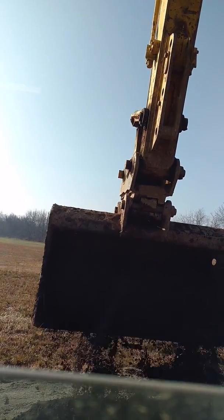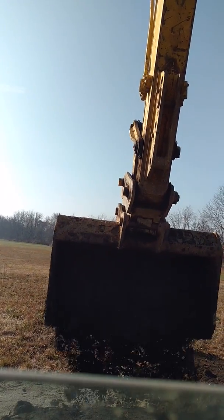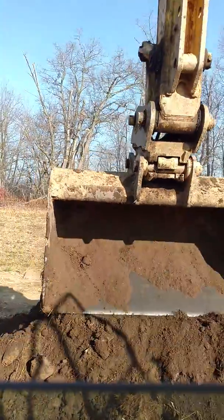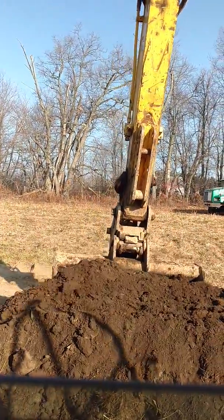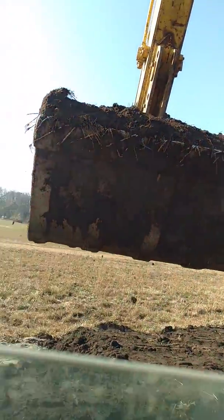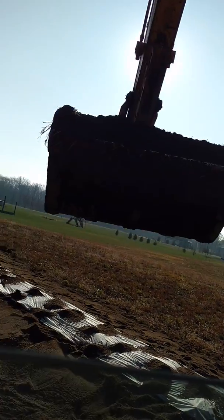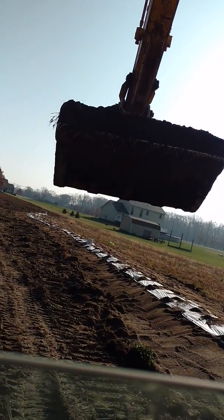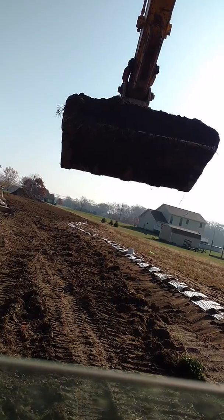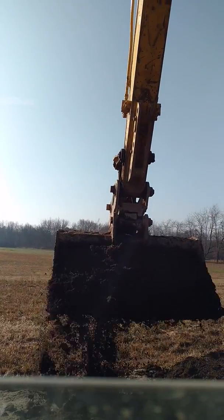Then you can watch for any big stones, any bricks, or anything of that nature coming down on it. This mound I'm working on — I'll spin and show you — it's about 200 feet long. You can see the center line going the whole way down through there. So I've got to go down through here on this whole mound and do this. It takes a little bit of time, but not too bad.